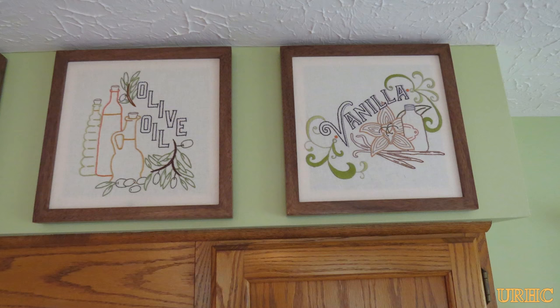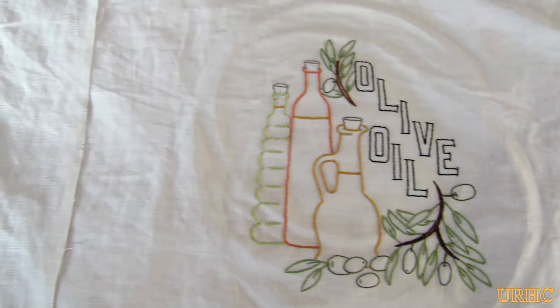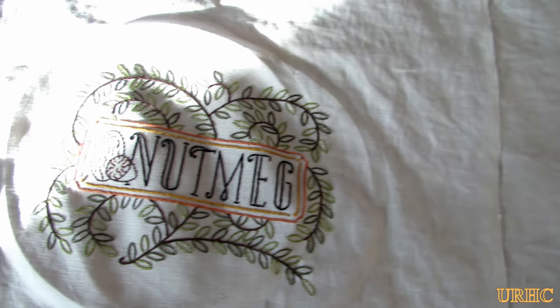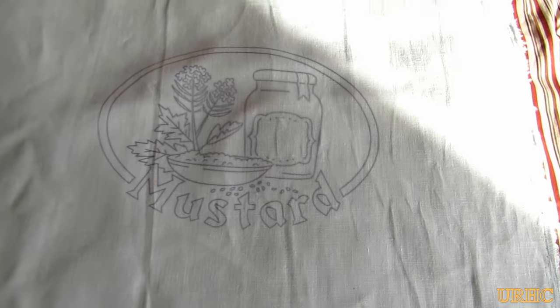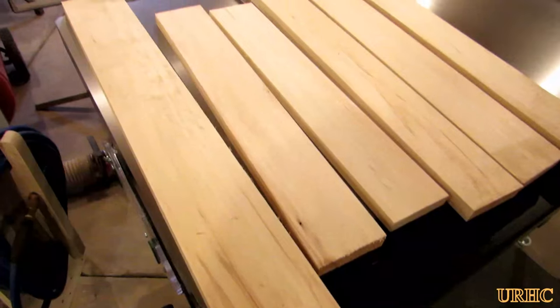My wife was off her feet for a couple of weeks with foot surgery, so she decided to make some needlework panels. When it came time to make some frames for them, I just thought I'd make a video showing how I made some quick, simple frames for her needlework.